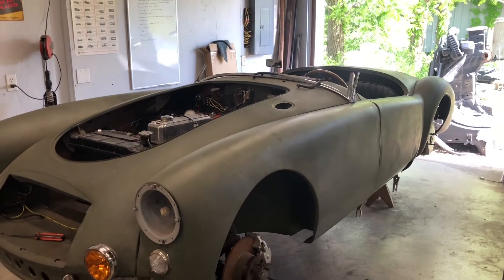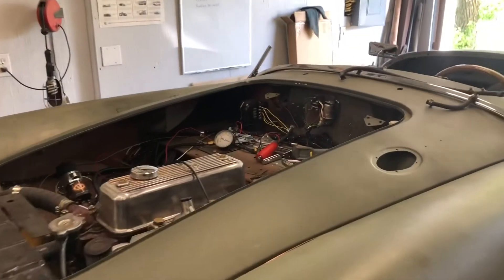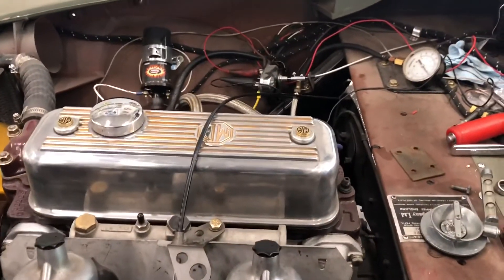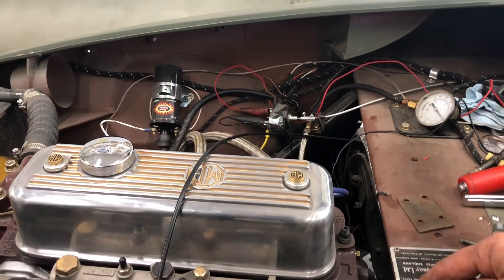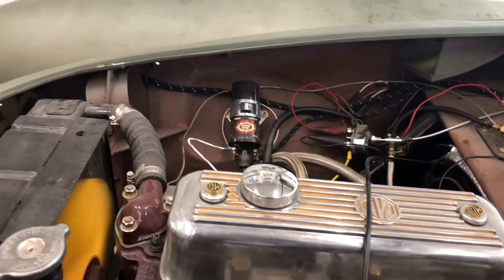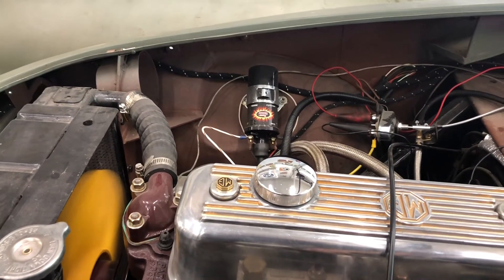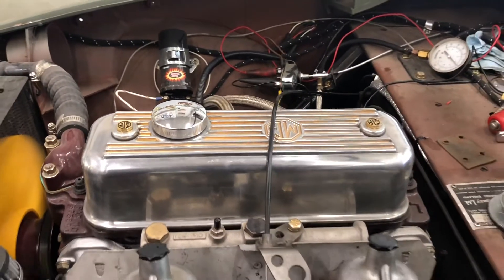We've got about 18 minutes in on it and decided to go ahead and bring it down to idle. For those who haven't been tuned in before, this is actually an 1800 out of a '78B. It's got the low compression head on it, but we've got the early high compression pistons in it, so it should be sitting about 9.1 to 9.2 to 1. It's also got my old 17-pound flywheel on it from what I used to run in my car, and it's fairly responsive. Still got some minor tuning to do to it, but looking pretty good for now.